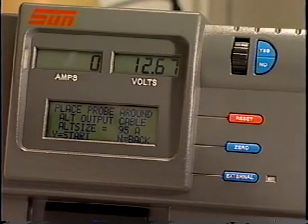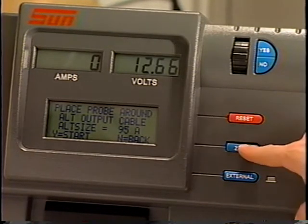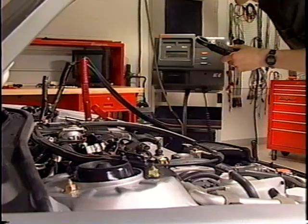The VAT45 has a range of 30 to 200 amps. Next, the message display prompts Place Probe Around Alternator Output Cable. Be sure to press the zero key to zero the amps display before connecting the probe to the vehicle.